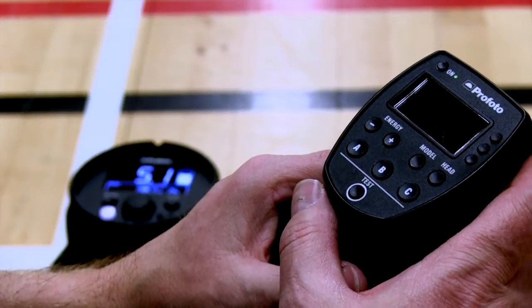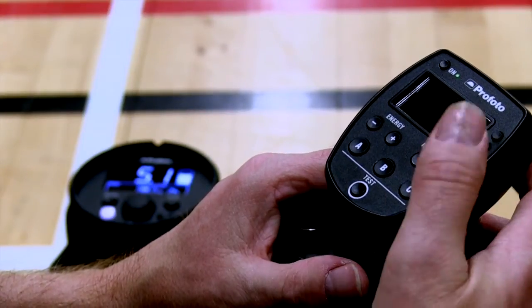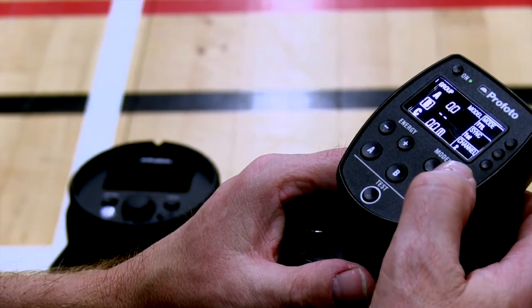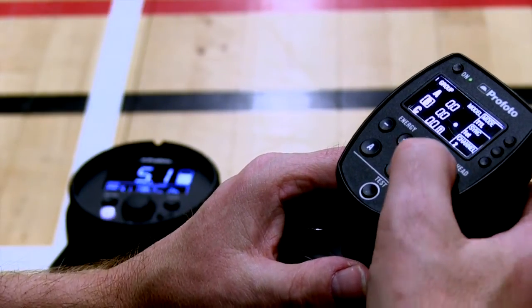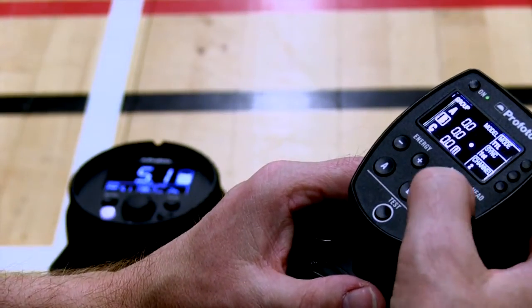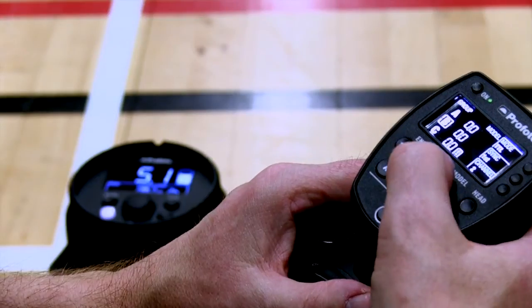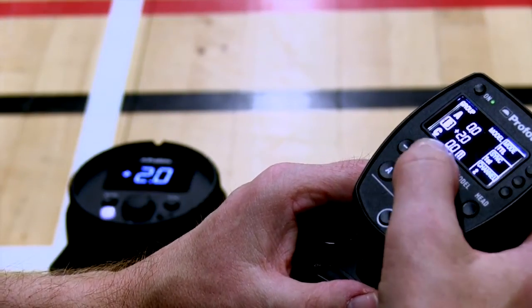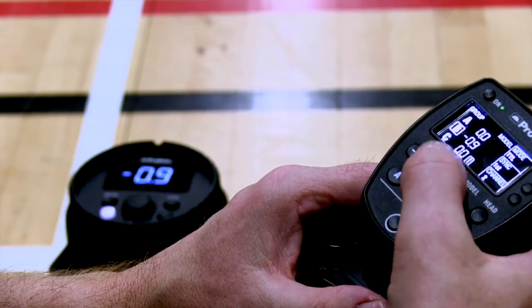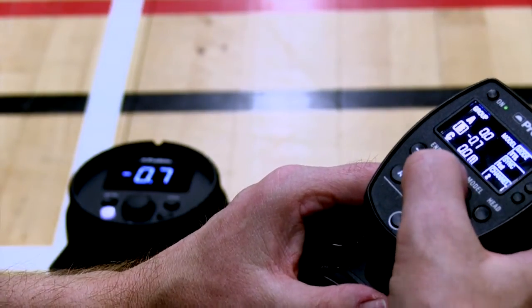Operating the controller is simplicity itself. You can turn the heads on and off, as you can see there. We can switch model lamps on and off — you get a little indicator there to say it's on. Turning the power up and down: if you hold it down it goes up or down in full stops, and if you just press it once it will go in tenths of stops.